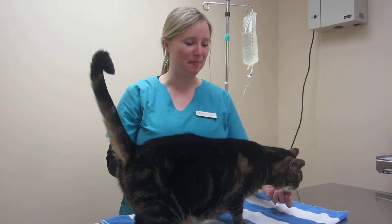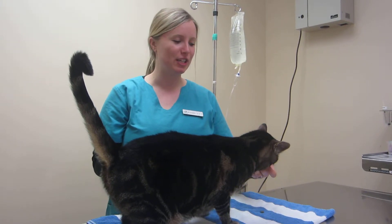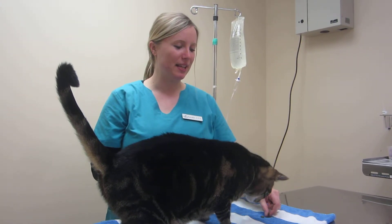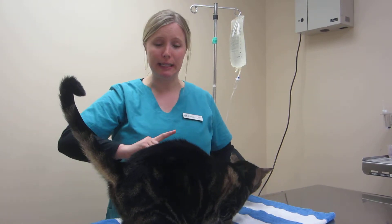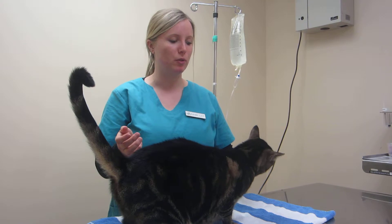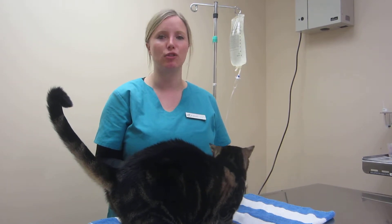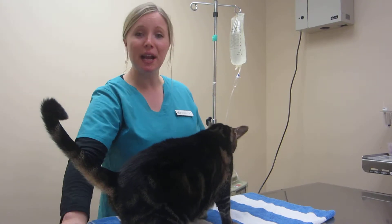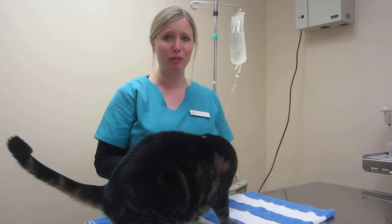Welcome to Part 2 of Subcutaneous Fluid Administration. This is Enzo — he's our star today. He's one of our Vet Tech students' cats, and he's super friendly, but he is a little wiggly, so we figured he's a great example to use in our video, because most of your cats probably aren't just going to sit there like statues. They're probably going to try to get away. So the first thing I'm doing is giving him treats, just so he is not fearful of what we're going to do.